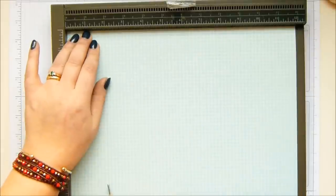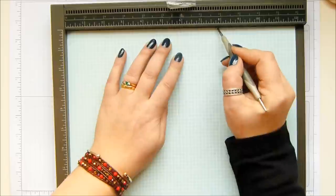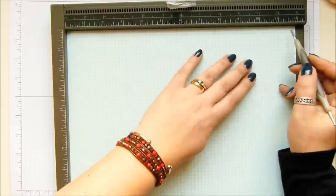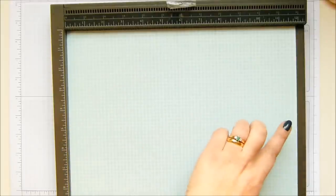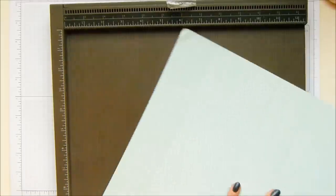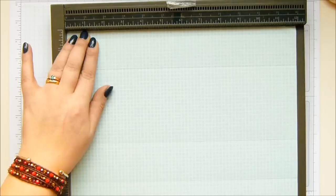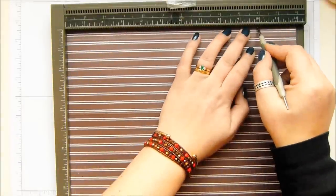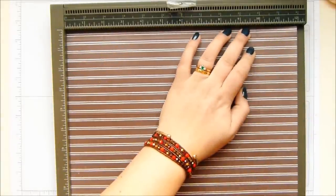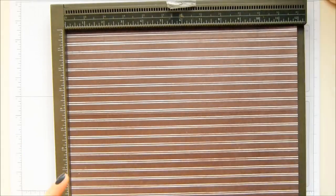12 by 12 inches — 30½ by 30½ centimetres. Score on the first side at 2 inches, 5¾, 7¾, and 11½ inches; in metric that is 5, 14½, 23½, and 28½ centimetres. Then turn it around and score at 2 inches (5 centimetres), then turn it over and score at 10 inches (25 centimetres). That way it will fold over without cracking along the top.